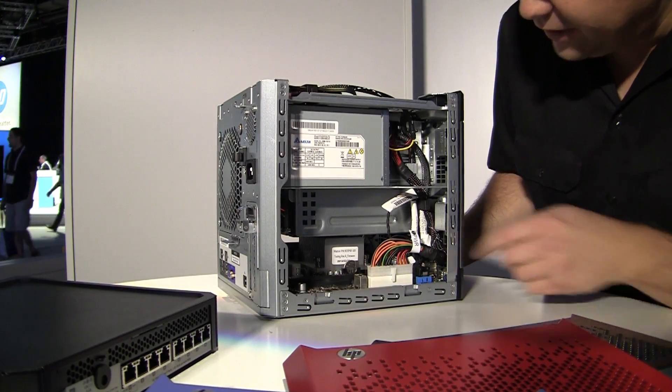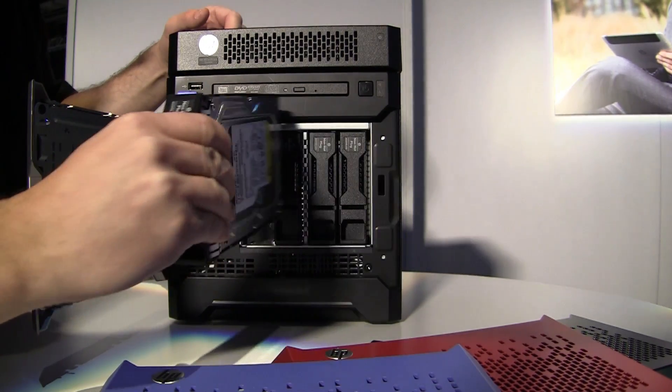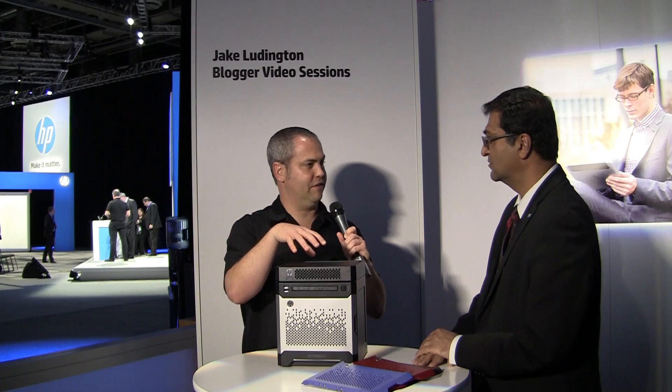We've also added support for three-terabyte hard drives, giving you full 12 terabytes of space. The other ProLiant servers use HP Smart Drives, but this does not — we did not see a need for that in the market we are targeting. It supports up to four three-terabyte drives. The base configuration does not come with any drives, for the simple reason that people know what their drive requirements are, so when you purchase it, you make the decision of how many drives you want.